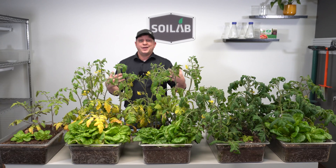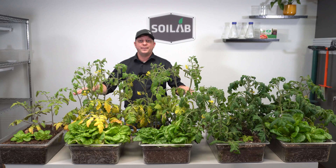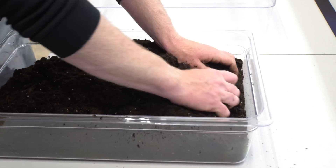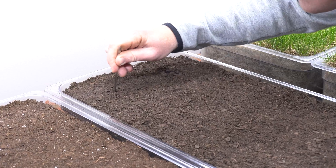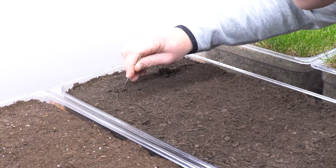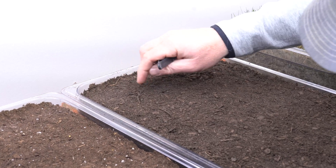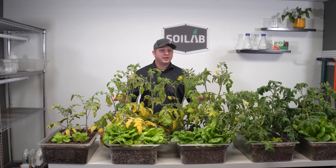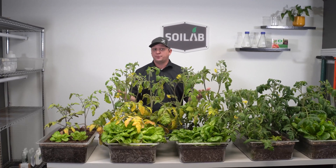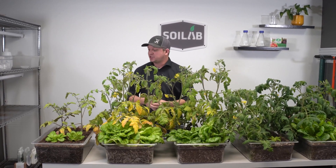In terms of our design, we started off by putting equal amounts by volume in each and every one of our containers or simulated raised beds. Once we had an equal amount of soil in each of these, we added two pre-germed lettuce seeds and two pre-germinated tomato seeds to each, and then I maintained equivalent soil moisture levels for the last six and a half weeks. So right now we're six and a half weeks after seeding, about six weeks of growth.